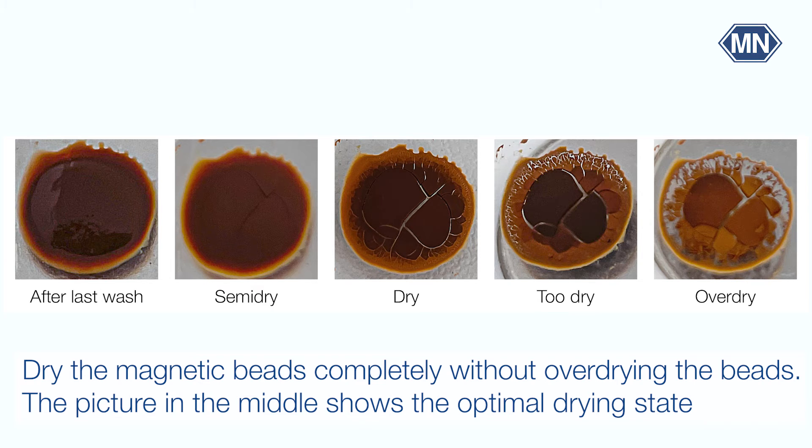Here you can see the different drying states, while the one in the middle shows how the beads should look like.